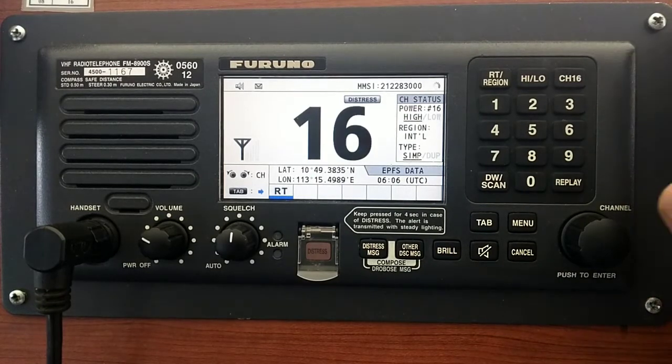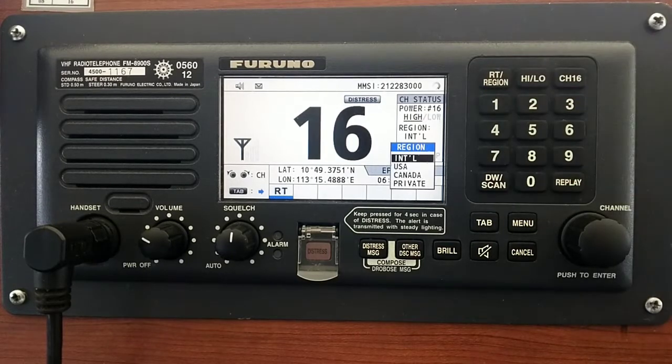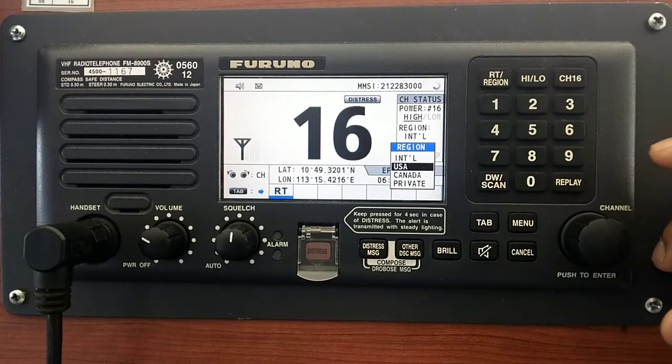So how to change the region is also very simple — keep push region. Now you can see I have the international region channel list, USA, Canada, and private. Private means you can program your radio to work on some private channels, but currently there are no private channels on this radio. Only USA, Canada, and international channel list.